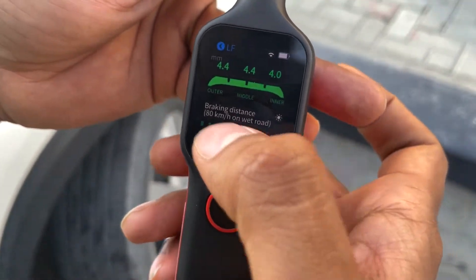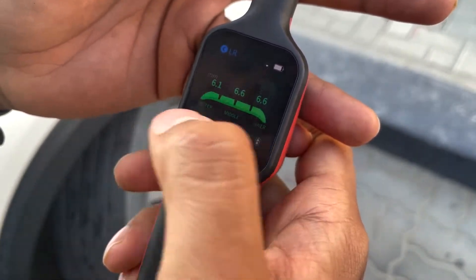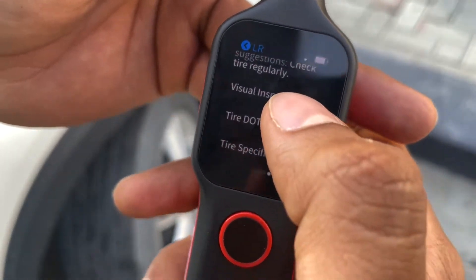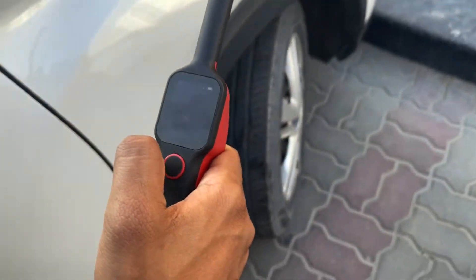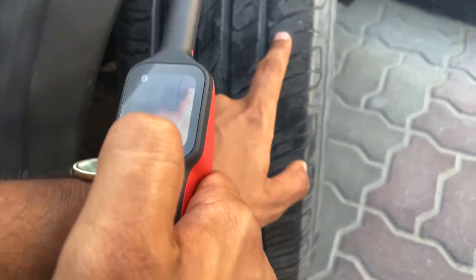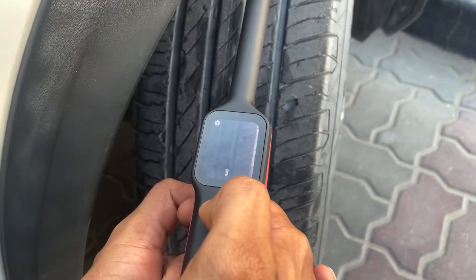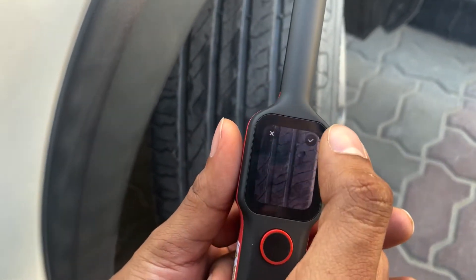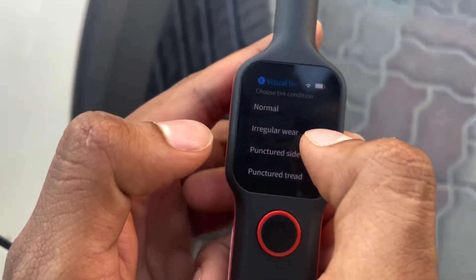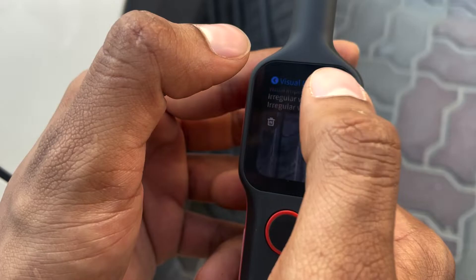If you want to generate the report, just go to the first page. You can also add a visual inspection — take a photo of each tire to include in the report. For example, you can see there is a dent and a lot of wear. You can add this to the report, and if there is regular wear you can mention that too — it will all come in the report.